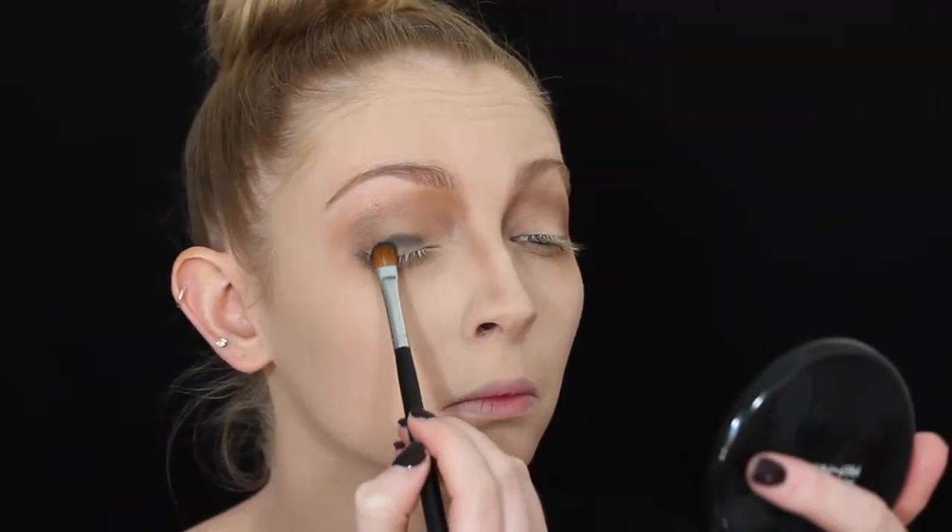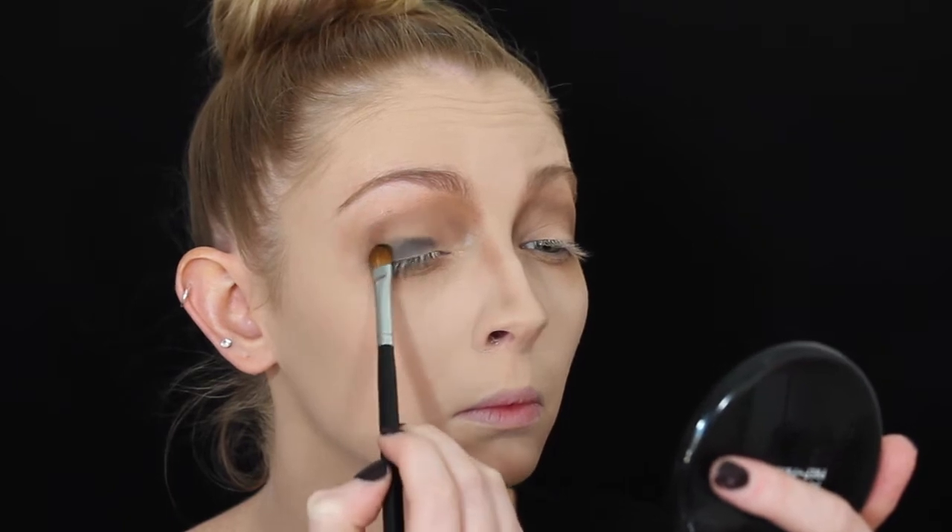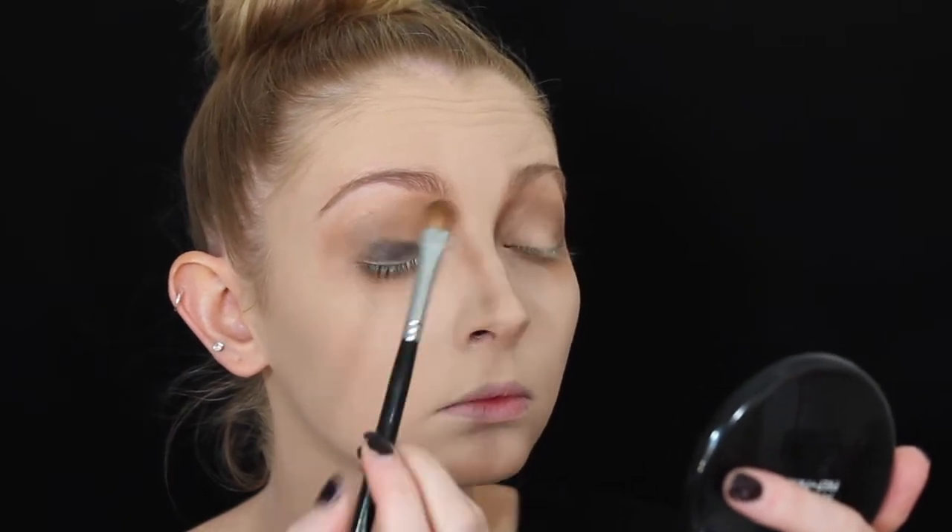I'm then taking a black eyeshadow with a flat shader brush and really trying to pack on the color so it's nice and dark. I'm focusing a lot more on the sides of my nose and lower brow area, really smoking it out for the whole eye and blending it outwards. Then I take a clean blending brush to blend it all together — no harsh lines — and bring it under my lower lash line as well. The messier the better, so don't worry.